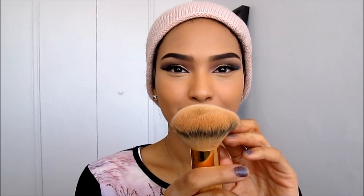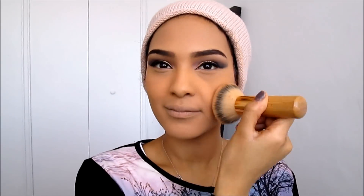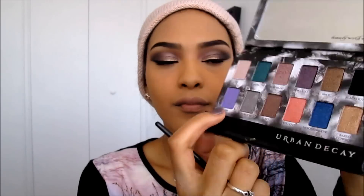Now I'm working on my base. I'm using a corrector under my eyes and around my mouth where I have darkness and hyperpigmentation. I'll let that dry before applying my foundation — I'm mixing two colors and applying with a small brush so it doesn't get on my eyeshadow. Then I'm setting everything with banana powder and HD translucent powder by Makeup Forever.